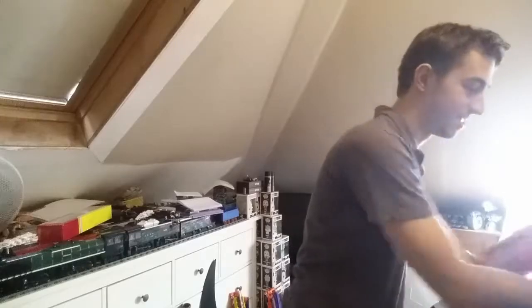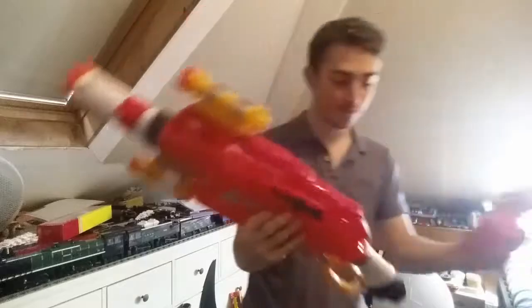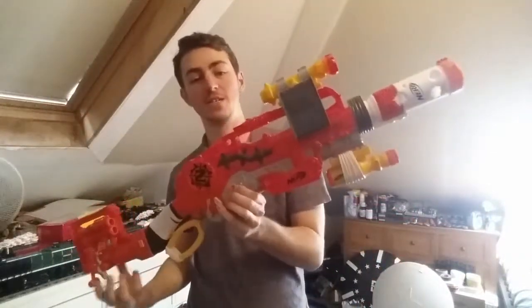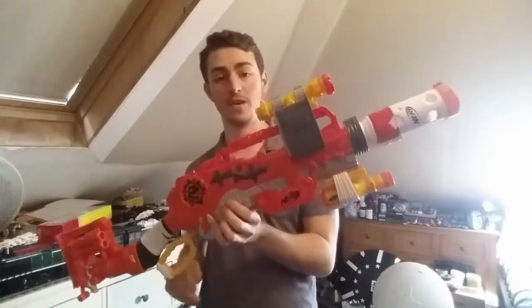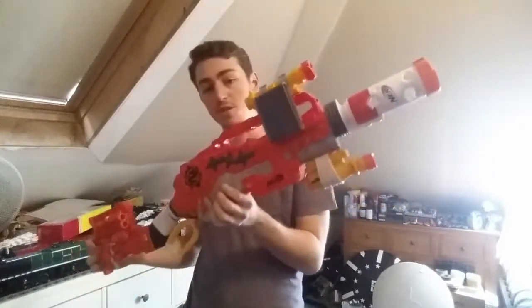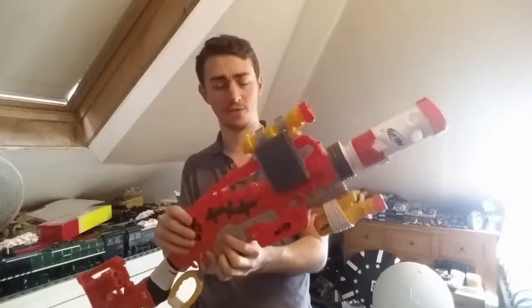I probably should have done this as a separate take and put the attachments on during that point, but I've already started so I may as well finish. This comes with four attachments and looks something like this — quite spectacular. I do love how more and more Nerf kits are coming with more attachments, meaning there's more variety and more choice.